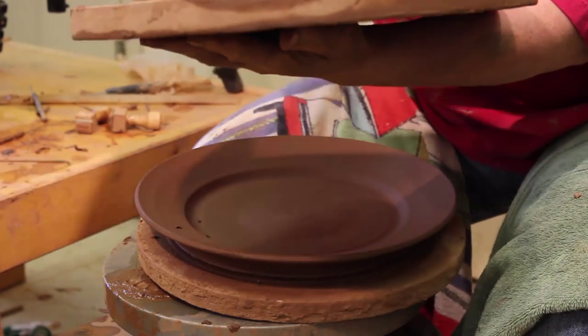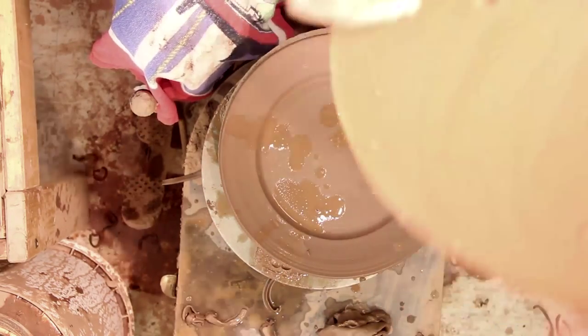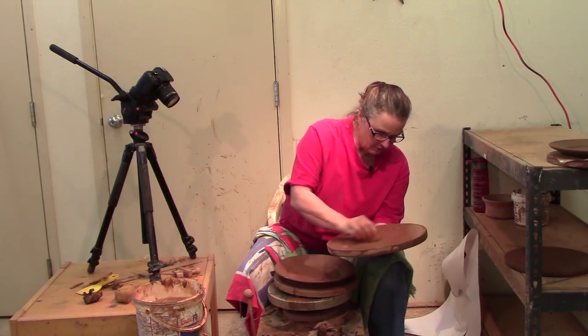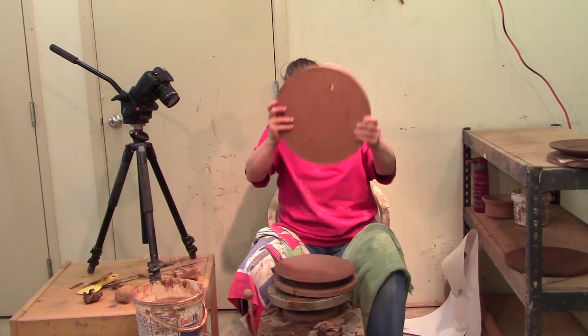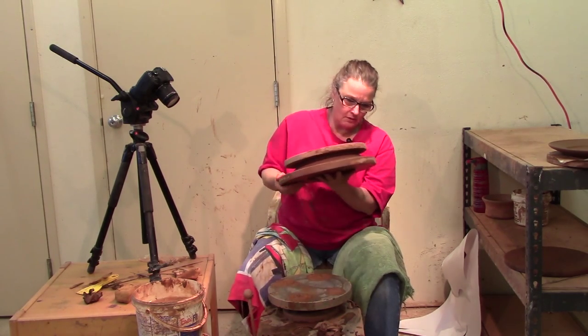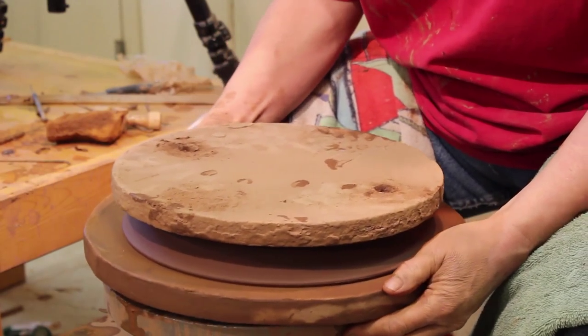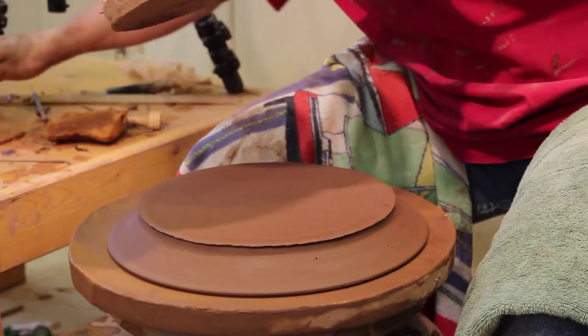I'm going to trim on a board slightly larger than the one I threw it on. I want to moisten the part of the board that's going to touch the wheel and the clay, and I'm going to get the bat wet that's going to be on the plate. I'm going to turn it upside down and gently flip it over, line it up on the holes on the wheel head, and remove my board — my bat.